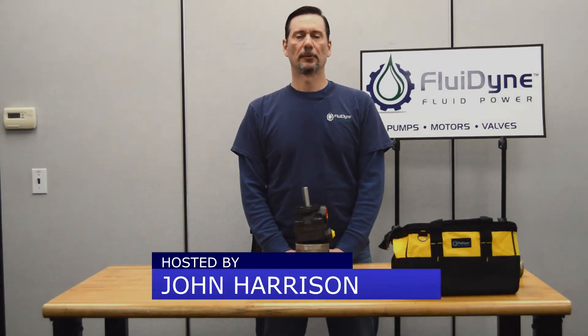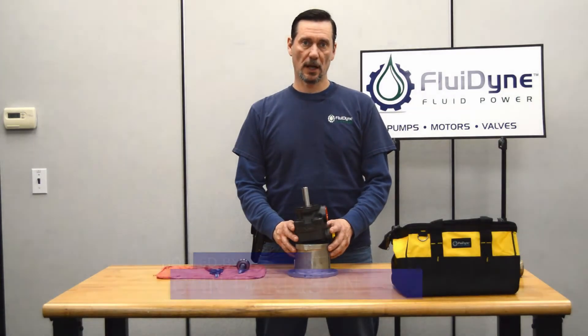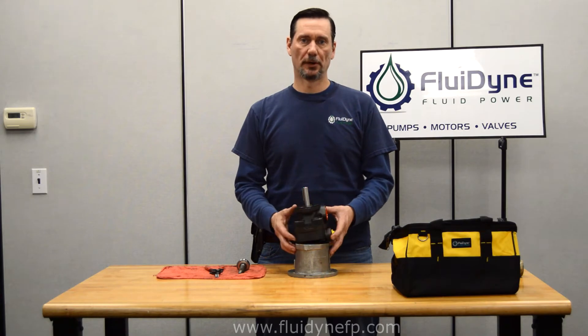Hi, I'm John with Fluodyne. In the previous videos we showed you how to build a V20 pump and change a cartridge kit. In this one, we're going to show you how to change a shaft without actually having to take the whole unit apart.